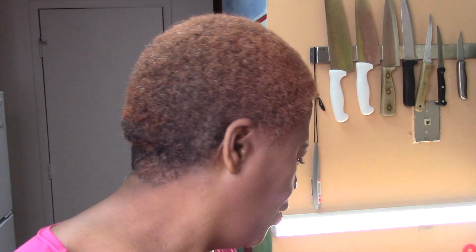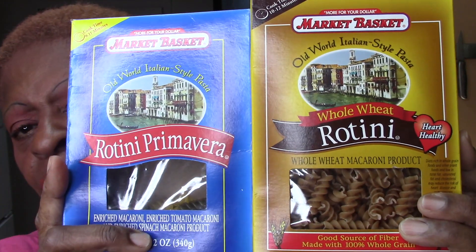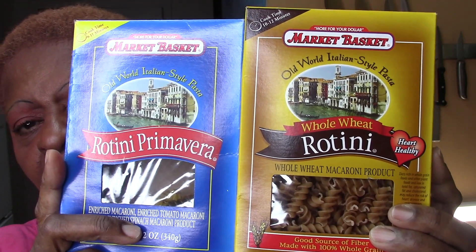Okay, so now I'm going to show you how to make rotini. I have wheat rotini and rotini primavera — the two I mix together. And we're going to call this rotini mac and cheese. Although we're not using elbow macaroni, we're going to be using the rotini.